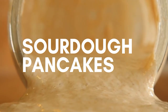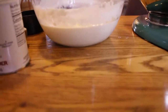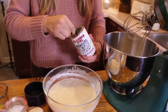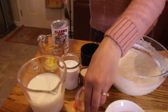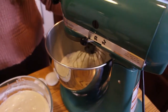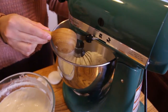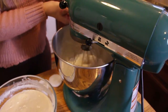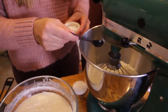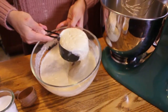Something that's a little bit harder than the sourdough skillet, but not really, are sourdough pancakes. These are so good. First, before you start anything, make sure that your cast iron skillet is preheating. Then mix all of your dry ingredients together: two cups of all-purpose flour, two teaspoons baking powder, a teaspoon of baking soda, two tablespoons of sugar, a teaspoon of salt. Mix all that together in the mixer.